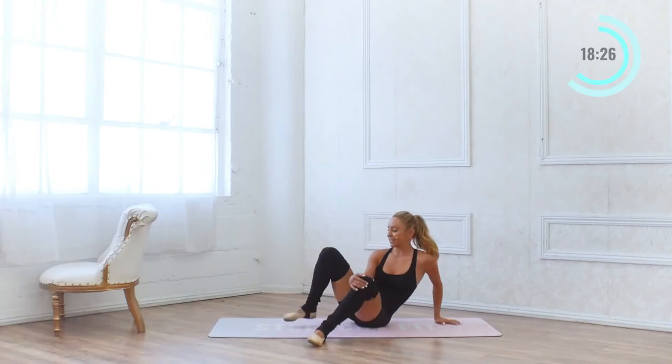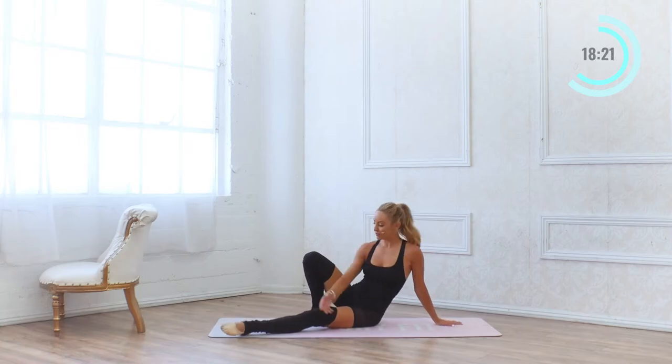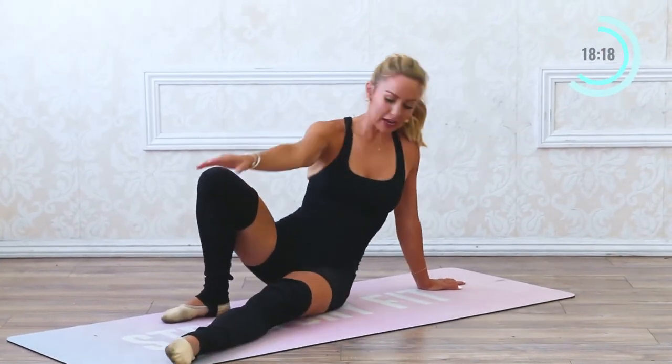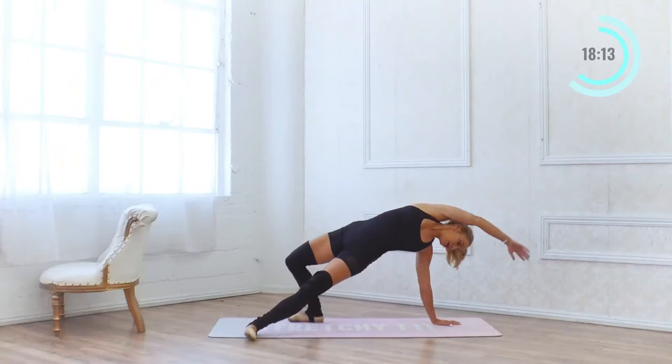Let's switch sides now. Same thing — lift, sweep the arms up and over, lower down, lift and touch the toes. Here we go: up, we're doing 10, 9.